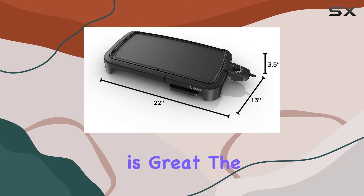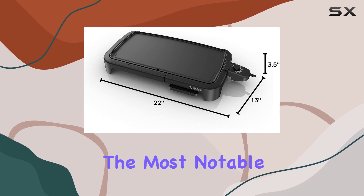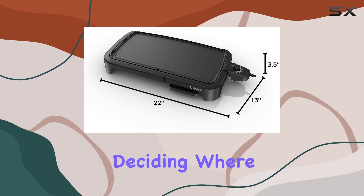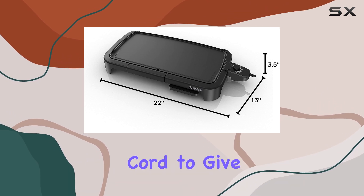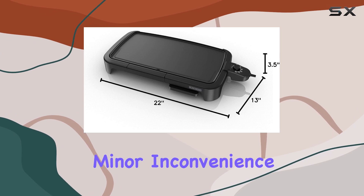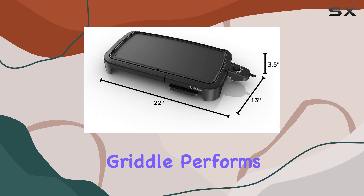While the cooking performance is great, the Black & Decker griddle does have a few drawbacks. The most notable is the short power cord. It can be a bit limiting when deciding where to set up your griddle in the kitchen, especially if there isn't an outlet nearby. You may need to grab an extension cord to give yourself more flexibility. However, this minor inconvenience is easy to overlook when you consider how well the griddle performs.